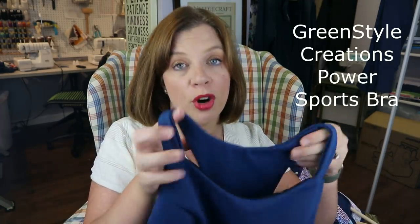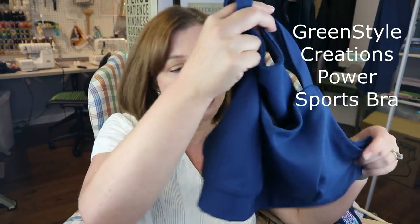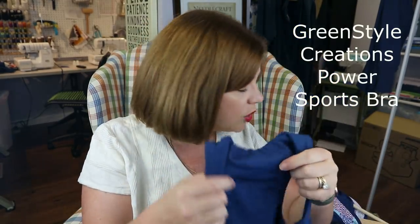I'm 33 inches under my bust, so I made a 33/34 band. My full bust is 40 inches, so that seven-inch difference puts me in a G cup for their pattern. It fits perfectly — I've also made this for my daughter and hers fit perfectly with that measuring too. So it's a really good pattern. I made three of these.